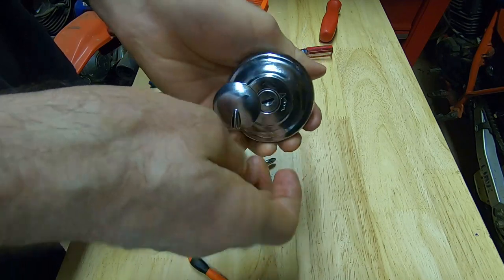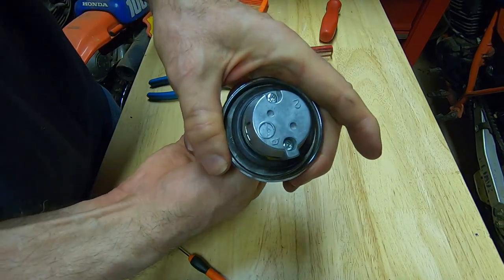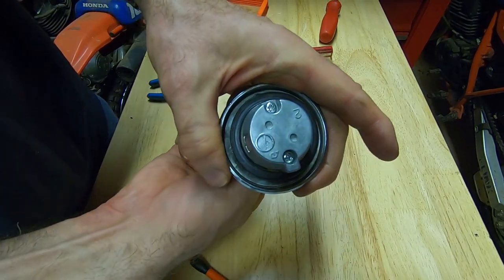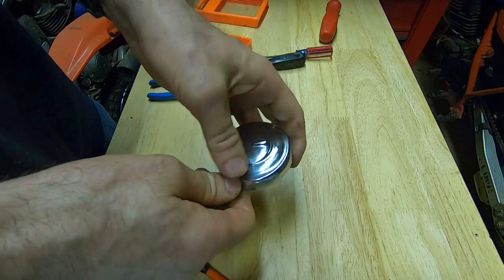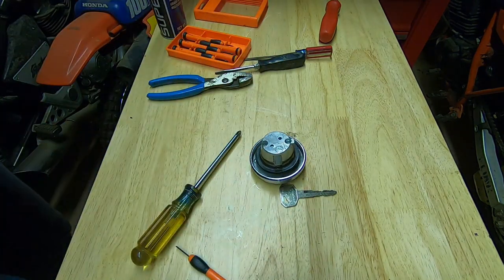And then I just show you that it works. The camera's blacking out on me again so I'm reaching behind there to tap it to turn on the display. And that's it.